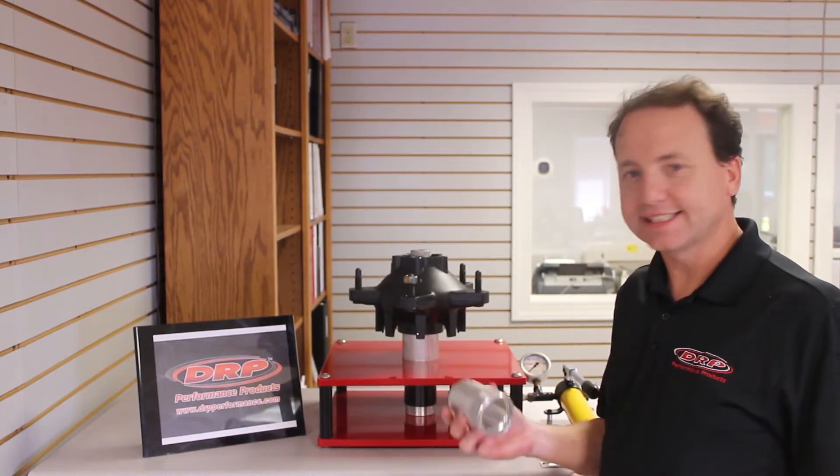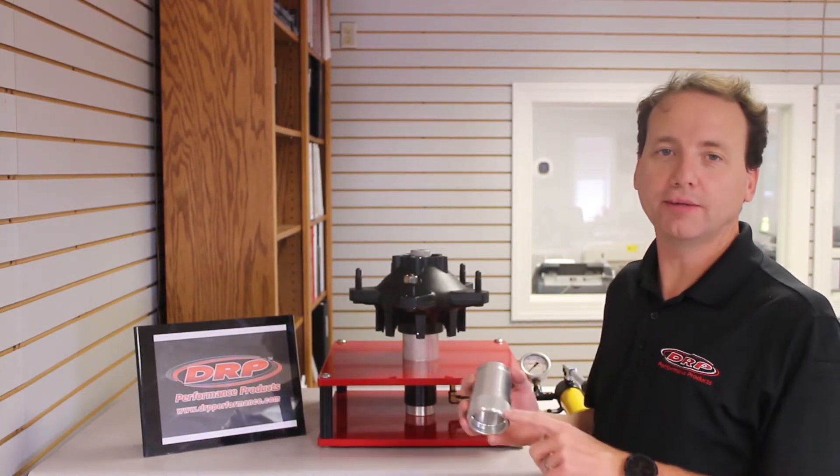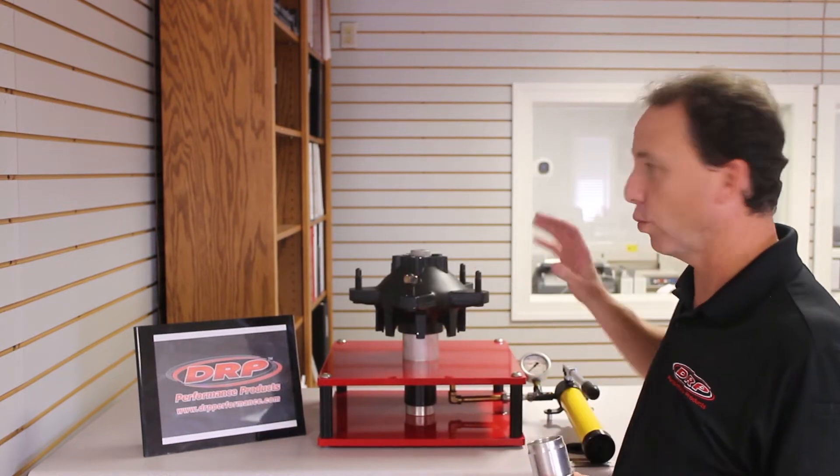Hi, this is Lenny with DRP, and today I want to show you how much difference our Hub Defender bearing spacers make to your wheel hubs.